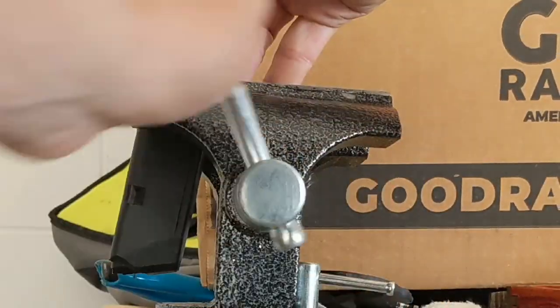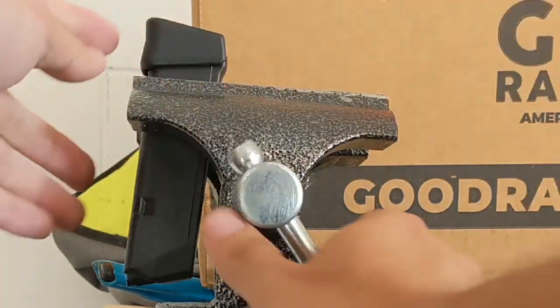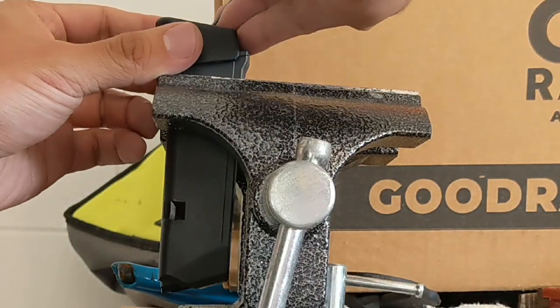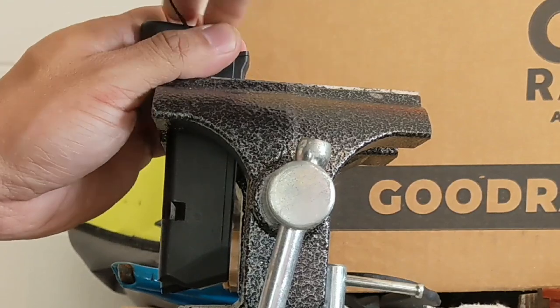To remove a mag extension, you'll need to clamp down on the sides of the mag extension while removing the plate. While this can be done with your hands, it is difficult and requires a lot of grip strength. It's way easier to just clamp the mag in a vise, then with light pressure on the sides, just slide the mag extension off.